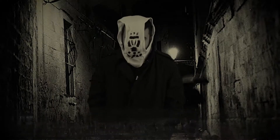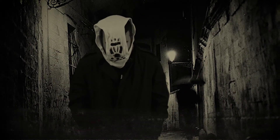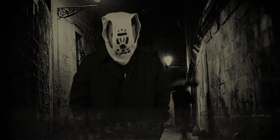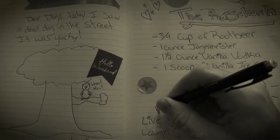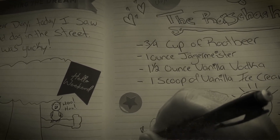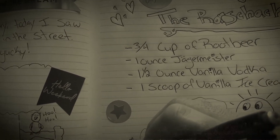For this recipe, we're going straight to Rorschach's journal. Dear diary, I learned a new cocktail recipe. Three-fourths cup of root beer, one ounce Jägermeister, one and a half ounces of vanilla vodka, and one scoop of vanilla ice cream. Delicious.